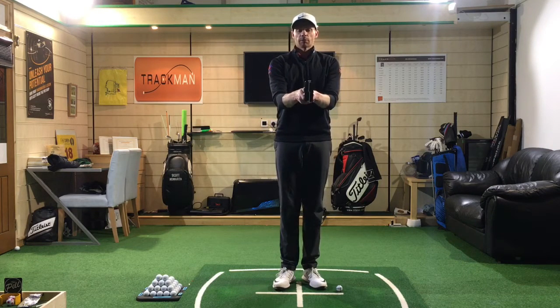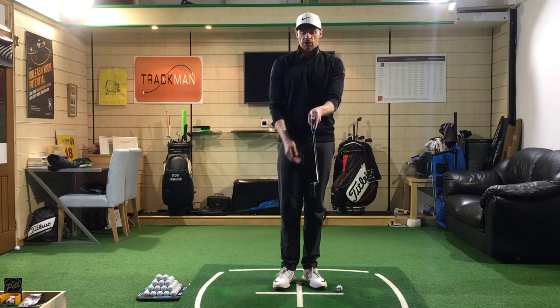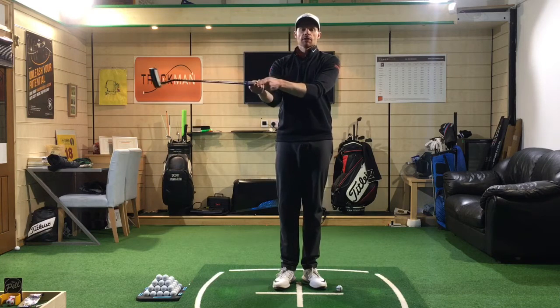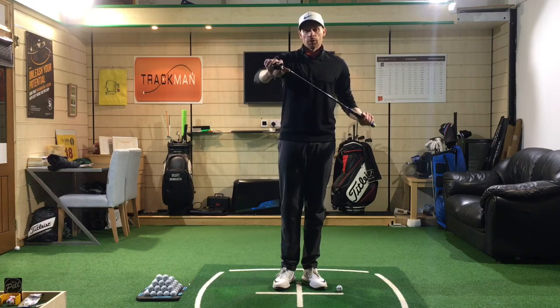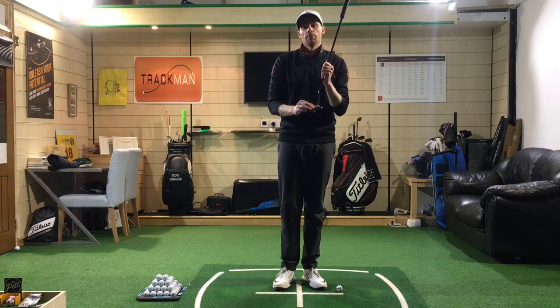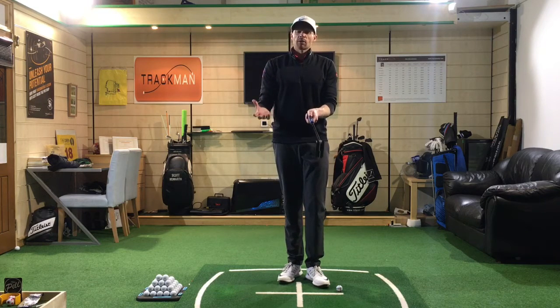The reason I really like palms facing each other is that it helps control the club face. Imagine if one hand is in a good position but the right hand is too much underneath — as you make your stroke, the right hand will want to close the club face. We know that when putting, the face is massive in starting the ball on line.